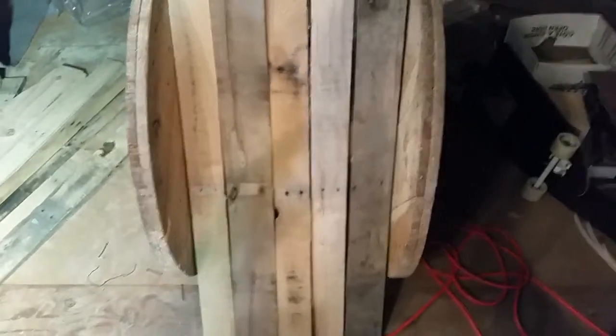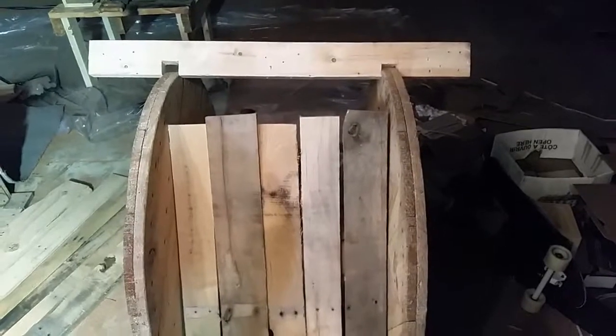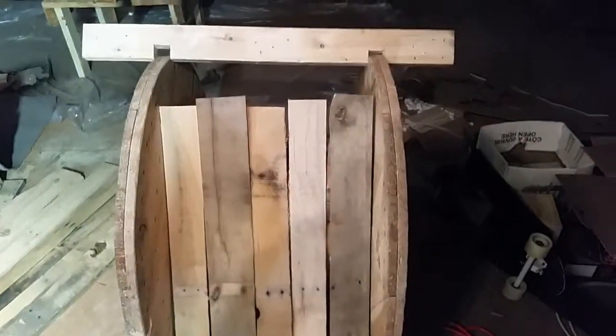I've chosen these boards to turn into the backrest. I apologize I can't give you guys a parts list — I'm kind of doing this with what I have, just trying to make it work. Mind the mess.